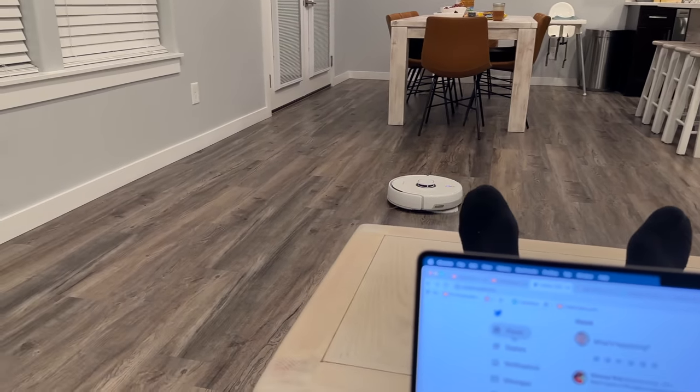With that said, I've got to thank Narwhal for sending us this review unit, because I don't think I can go back to manually mopping my floors ever again. If you're interested in checking out the Frio, you can check it out using the links in the description below. Thanks for watching, and we'll see you in the next video.